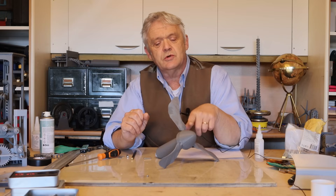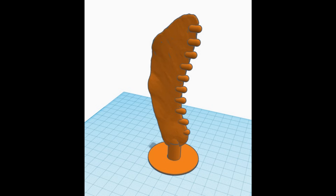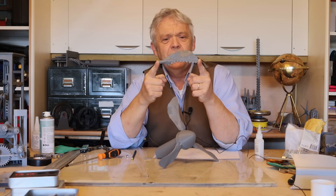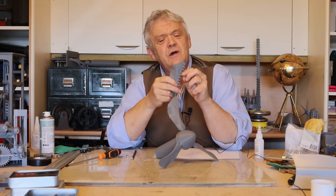That made me think: what about if I stick some of those nodules or tubercles along this shape, seeing as this shape is so much like a whale's fin — would that give me an improvement? And of course the first step is to stick a load of tubercles on, which is exactly what I've done here. I'm going to update the file on Thingiverse and add this as an extra print if somebody else wants to test it.